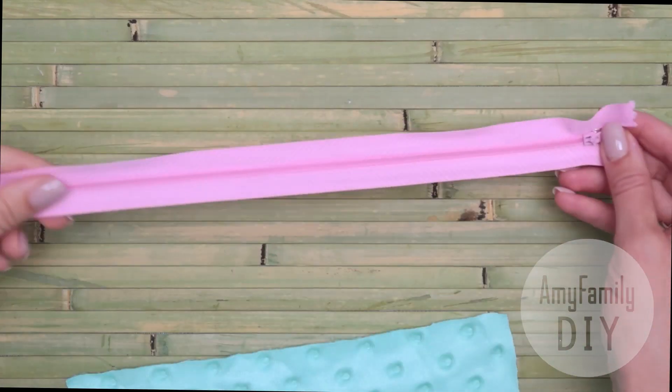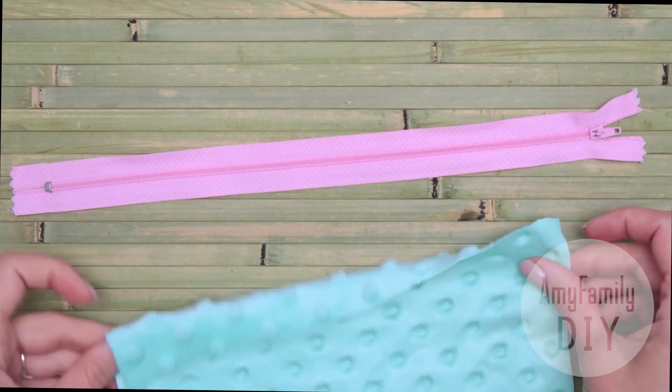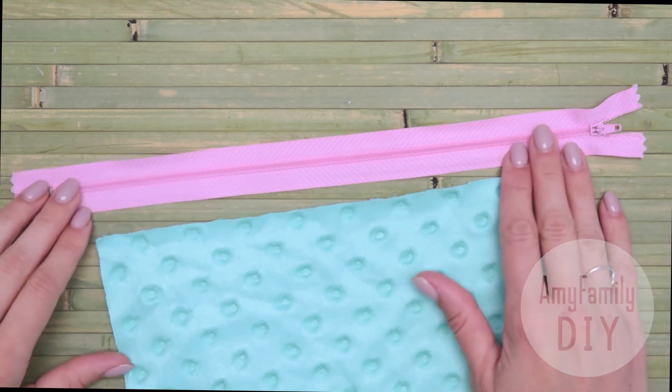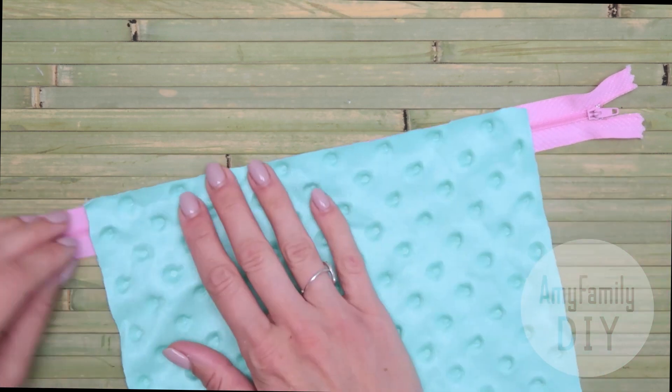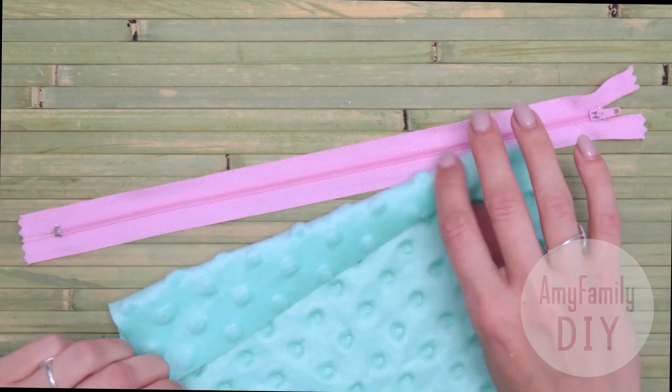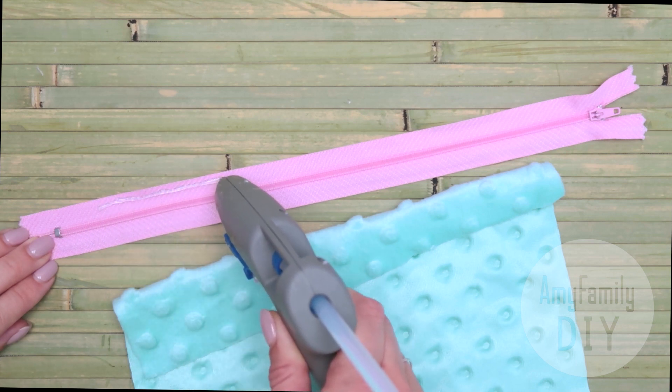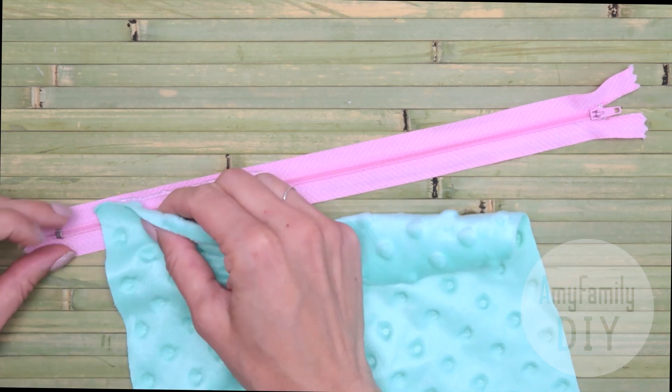Let's get down to assembly right away. Place your zipper in front of you, pull it up, and the fabric inside up. Now let's glue the cloth in this position. Apply the glue close to the edge of the zipper. If you don't feel like a confident glue gun user, do it step by step.